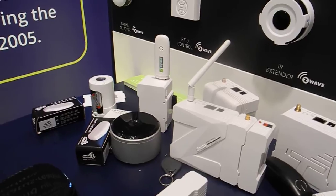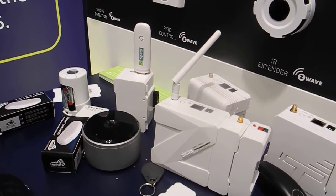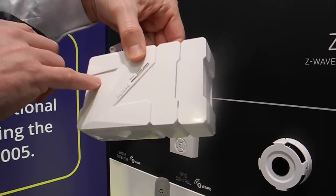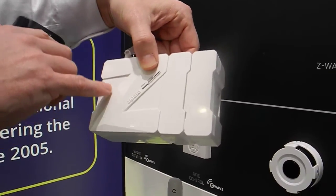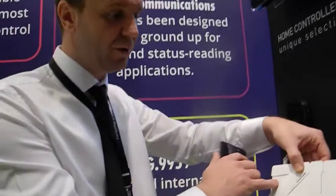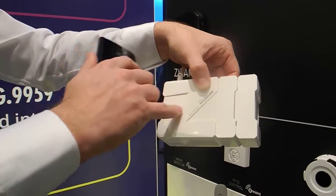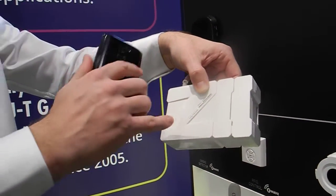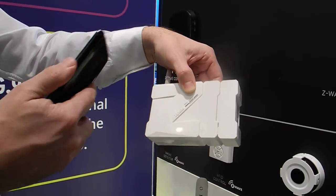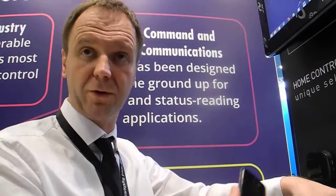There is special security software — inside the main unit there is a special security logic which allows you to add an unlimited number of partitions, and into each partition you can add an unlimited number of zones. You can use any Z-Wave, Zigbee, or any other connected device to become part of the security system. Most importantly, you can also use virtual IP devices as part of the security system.